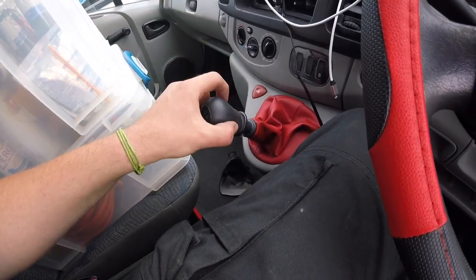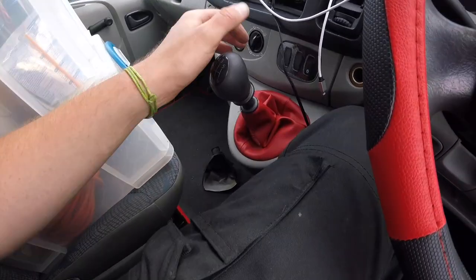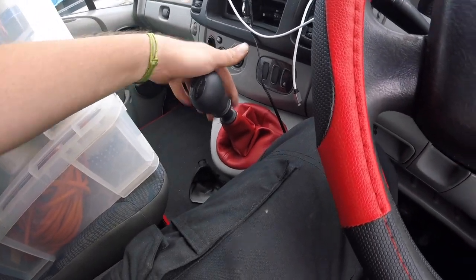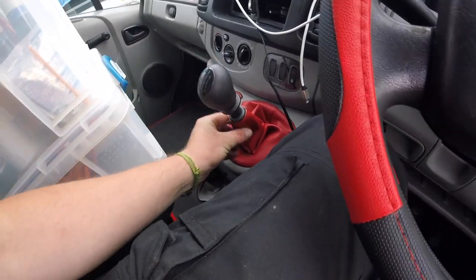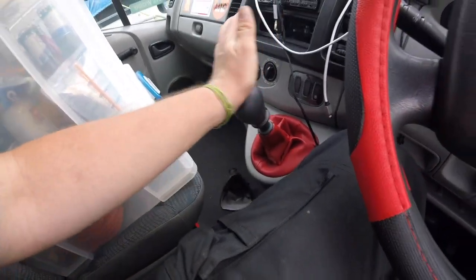When you twist the knob back onto the plastic reverse gear, the knob actually clicks into the gear lever itself. So once you've clipped that onto that, you push it down and you'll feel it clicking again, and now it's solid.